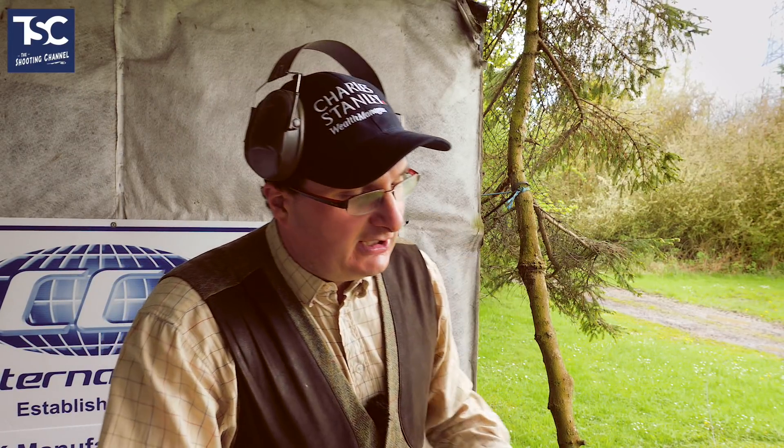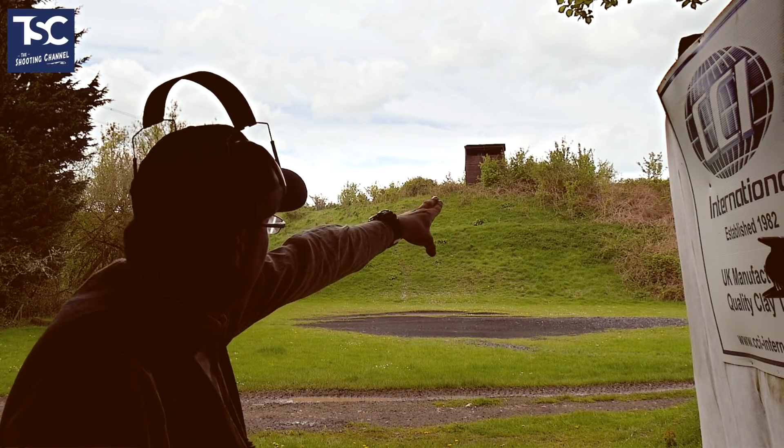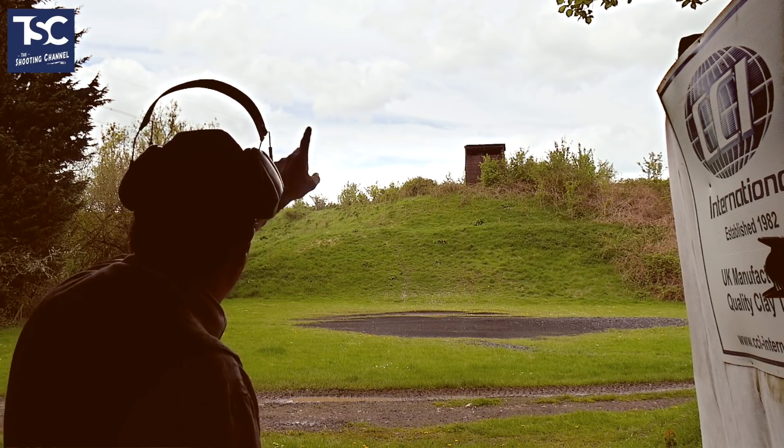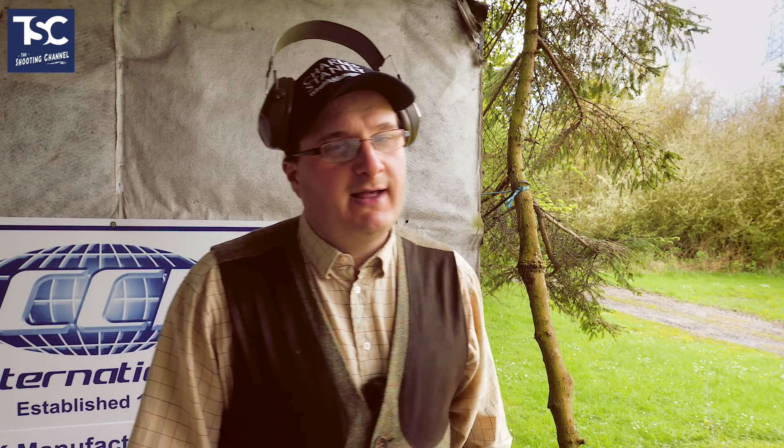Now we've got a nice high crosser. A lot of grounds have got big high banks that they've built - some naturally made, some man-made. Here at the Oxford Gun Company we use those big banks quite a lot to put targets off, because it's nice to have a target right up in the sky, just to use the topography of the ground. The next target is a standard crossing target off the top of the bank, going into the fir tree there. Obviously, my limitation is the fir tree.